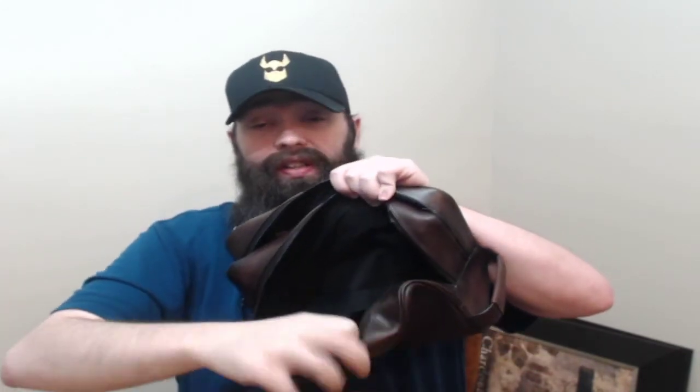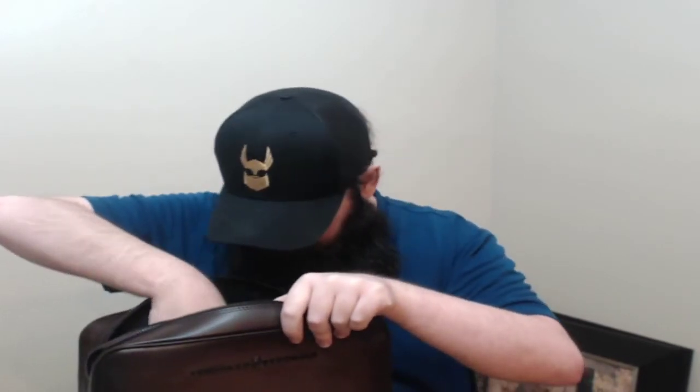And then in this pocket here, it's got another smaller zip pocket on the inside. There we go — you can see it there. That's relatively deep, so you could fit, like, a packet in there, of course.